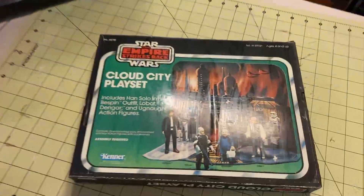By the way, this is not a real Cloud City playset — this is a reproduction. But I'm thinking about opening it up on a future episode.